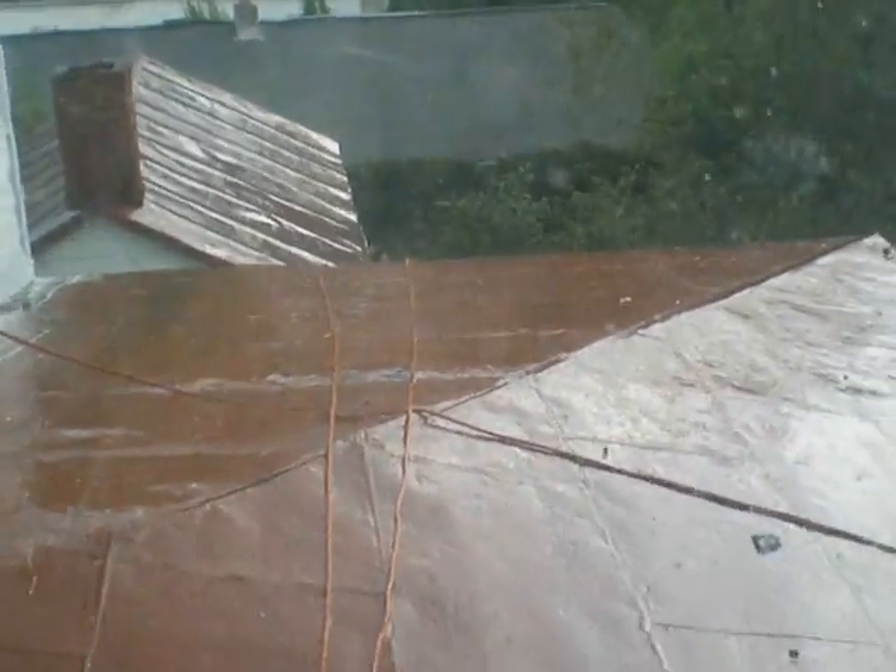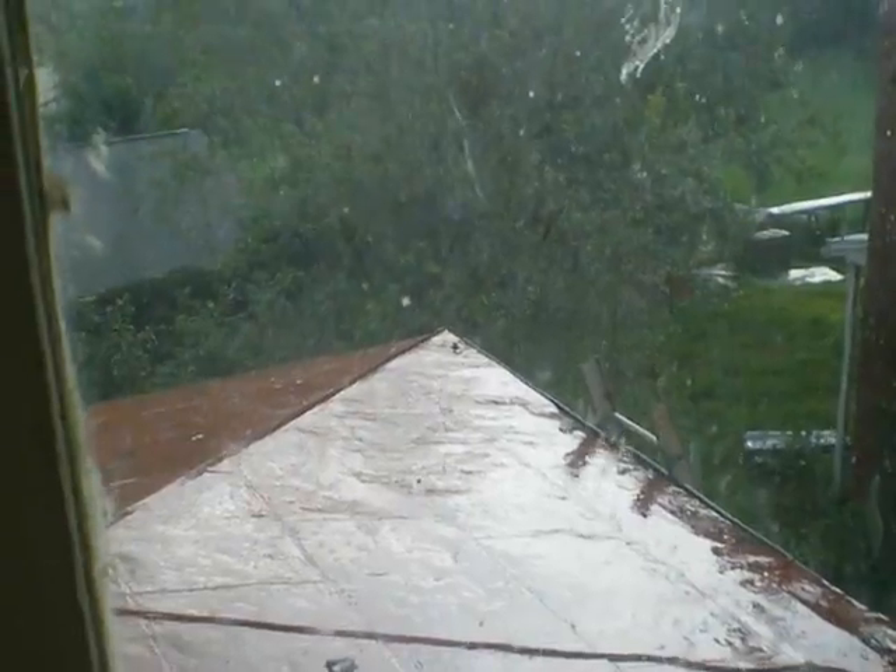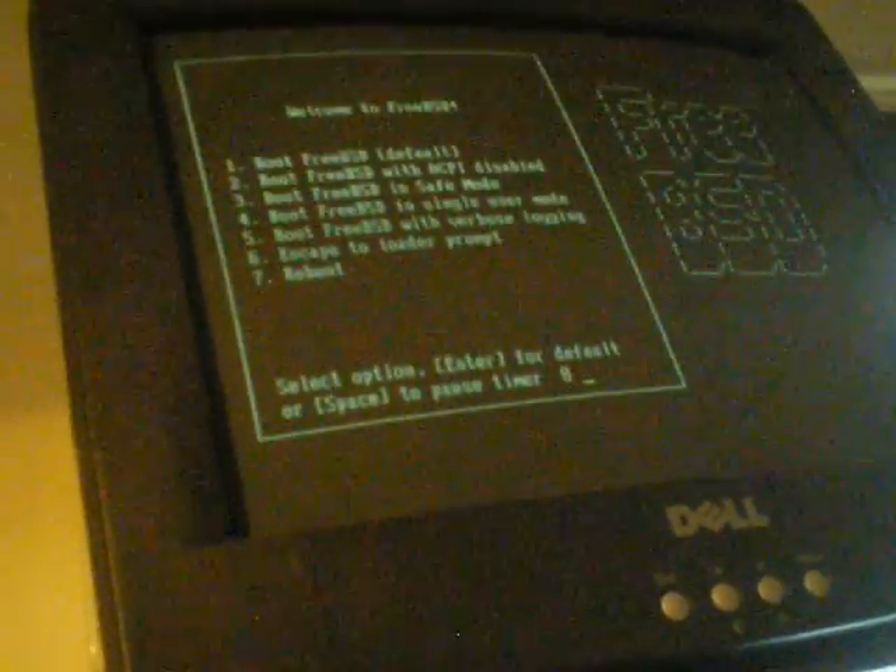I heard a bunch of thunder. This weather for the last 30 days has been kind of insane — just raining and raining and raining. That's why the whole yard's turning into a jungle. This is really getting old. Lightning just knocked our electric out. Now it went back on again. Hope it didn't screw up the computer I just fixed. There's no surge protector on this.